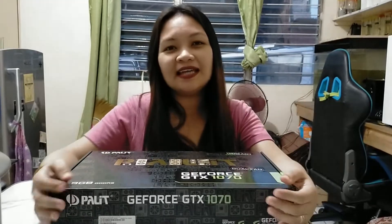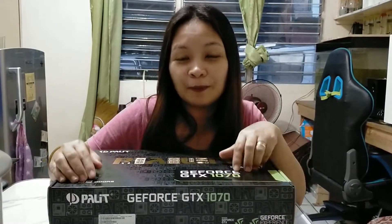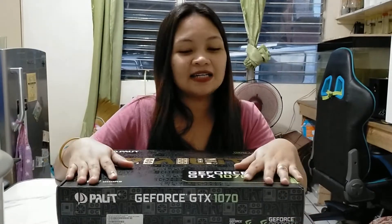Bumuli po kami ng bago naming video card dahil po yung old video card na GTX 1050 Ti ay hindi na po kaya, naghahang na po yung ginagamit kong Adobe Premiere Pro dahil po medyo mabagal na, mababa po kasi yung specs — GTX 1050 Ti. So we decided to buy na itong mas upgraded which is yung GTX 1070. Ito po ay 8GB na GDDR5. Yung old po naming video card is 4GB na GDDR5.